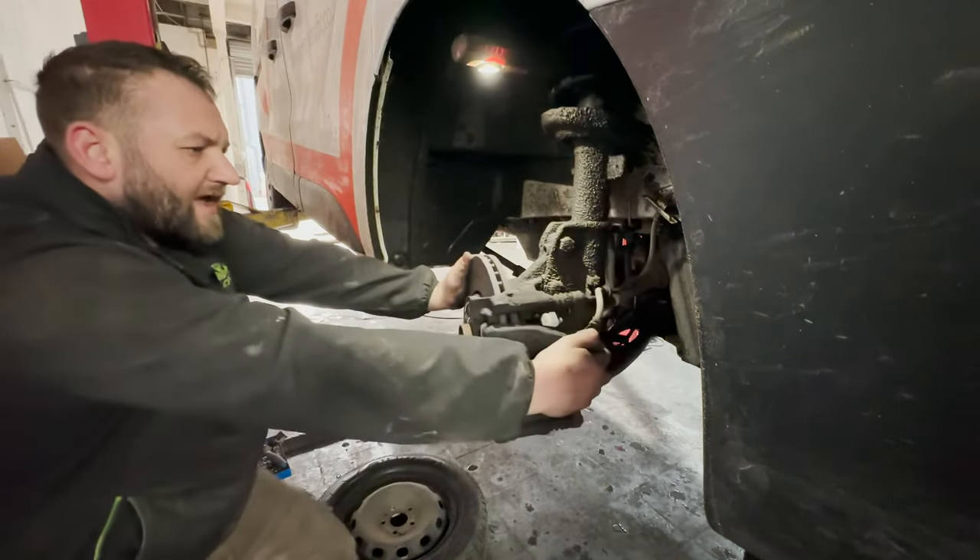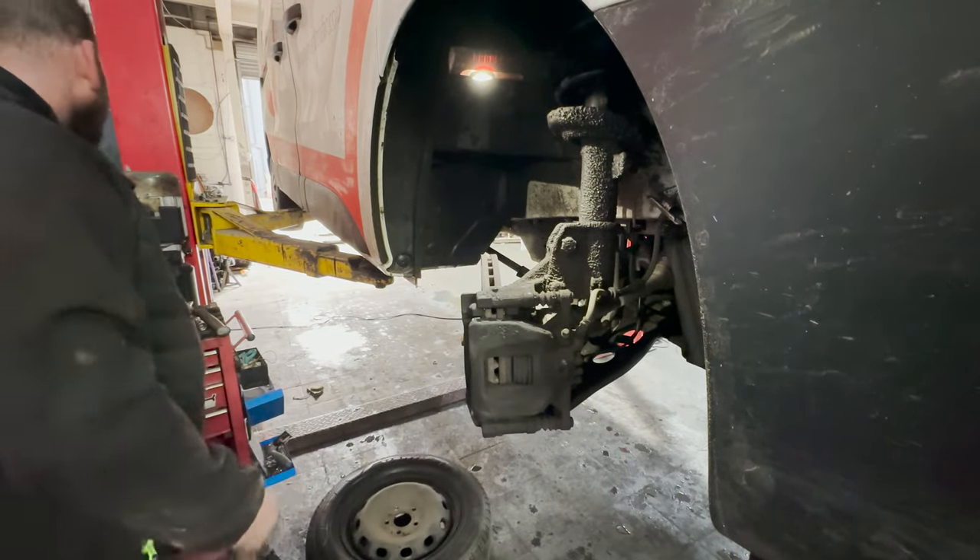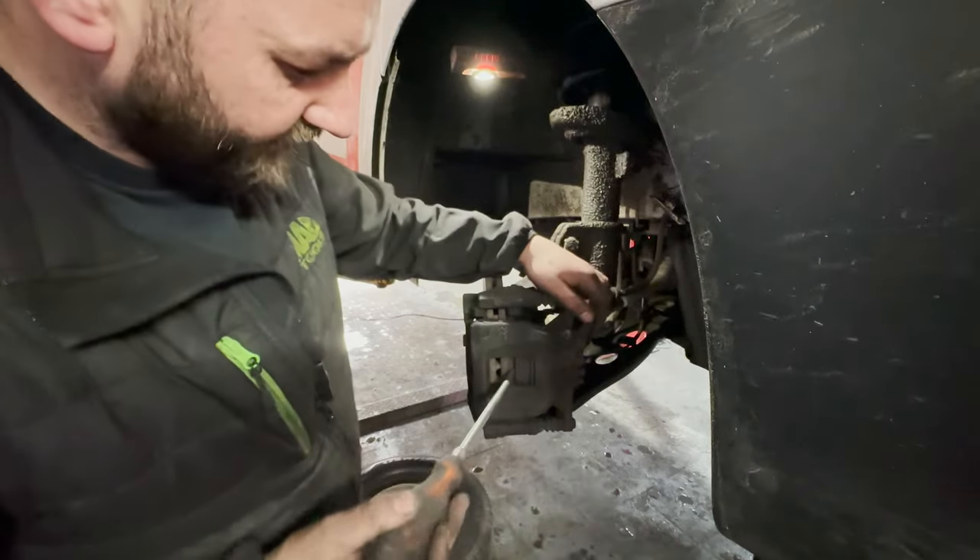So we're going to turn the wheel out to get better access to it. We're going to get our flat head in here and push back the piston.